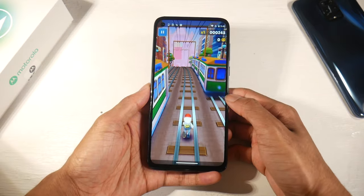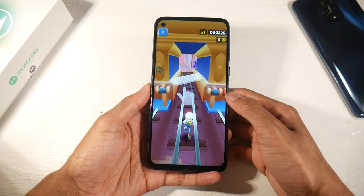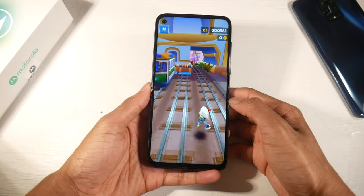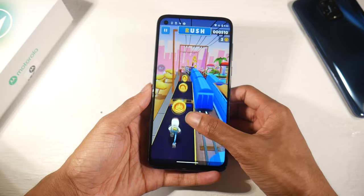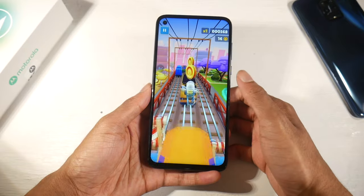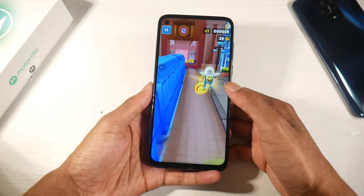The highlights of this phone are definitely the display, which is solid for $200-$250, the stereo speakers, stock Android 10 which is very clean and easy to navigate, and the cameras which are super solid. Overall this is a very solid phone and I was pretty impressed. Let me know what you guys think, and I'll catch you in the next one.